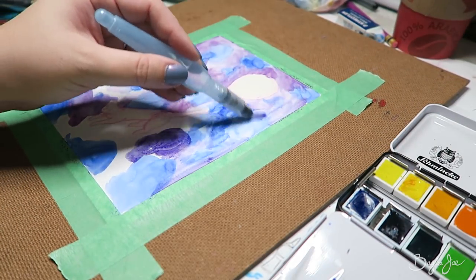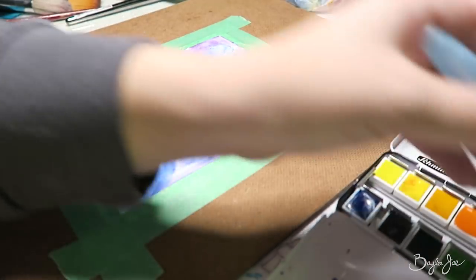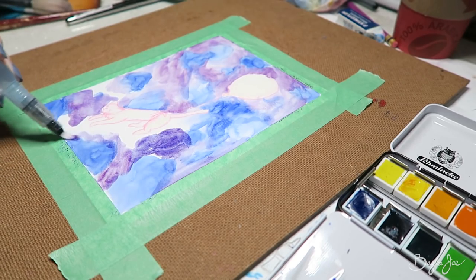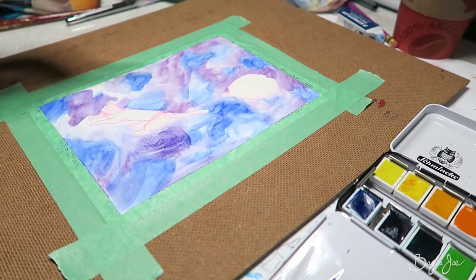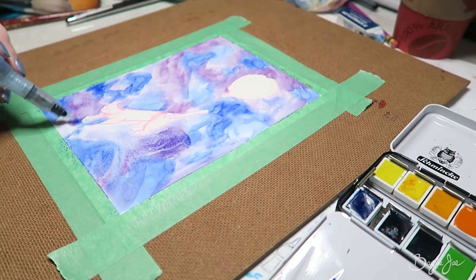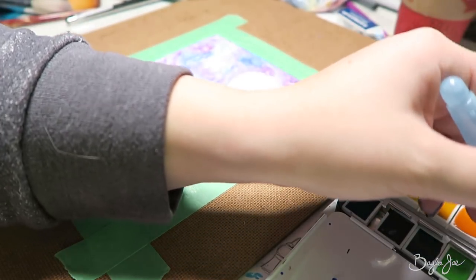Do you ever feel like you need to use your colors evenly? Like if you use one color more than another it feels blasphemous. Look at that dent I made in my pan — it's gonna be all used up, and then none of the other colors get used. Those yellows are never gonna get used up, maybe the yellows and greens not so much. I gotta let this dry before I can peel the latex off. We've got 20 minutes left, people.